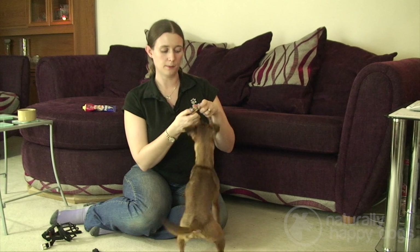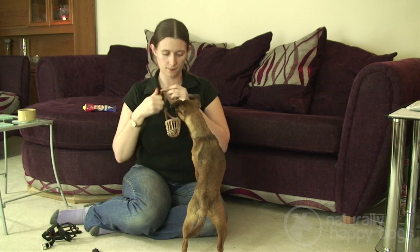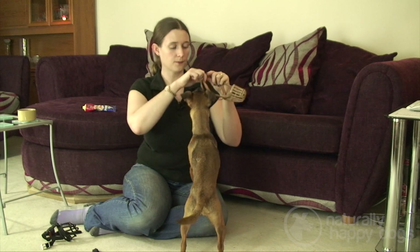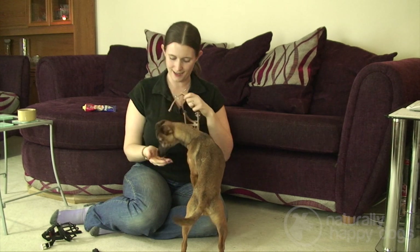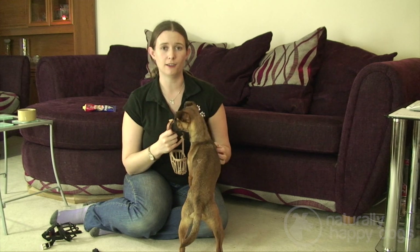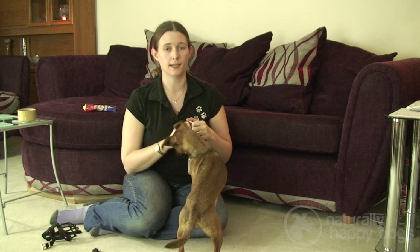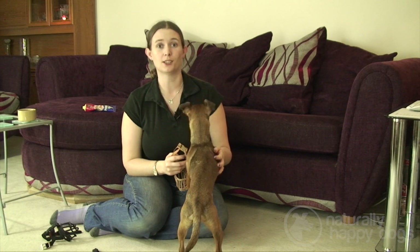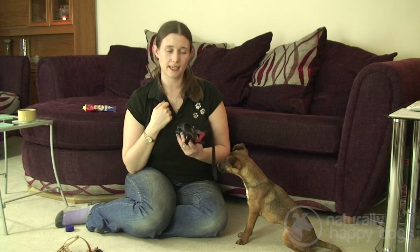If your muzzle has a clip on the back, it's worth making sure your dog is happy with the noise. Try this when the muzzle isn't even on them at all. If your dog is a little wary of the clip, simply clip it together and feed, clip it together and feed. Repeat this until your dog hears the clip and looks up saying 'where's my treat?'